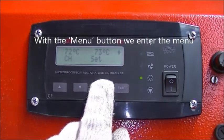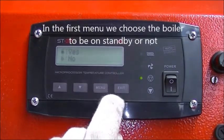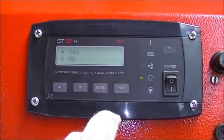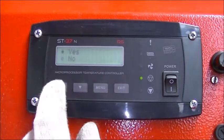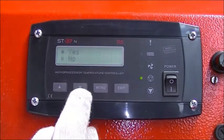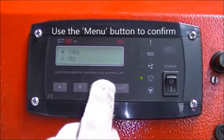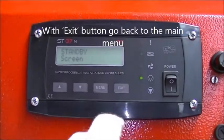With the menu button we enter the menu. In the first menu we choose the boiler to be on standby or not. Use the menu button to confirm. With the exit button go back to the main menu.